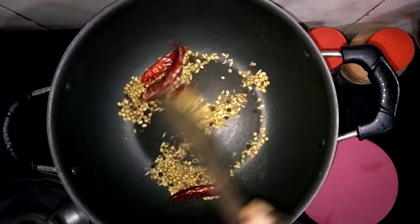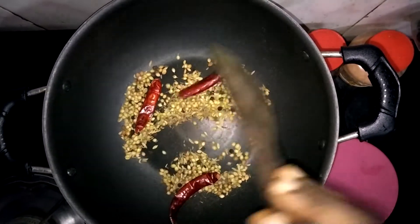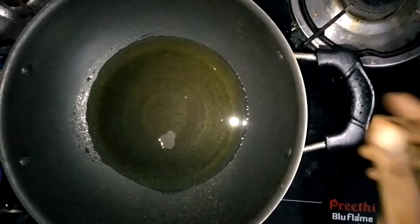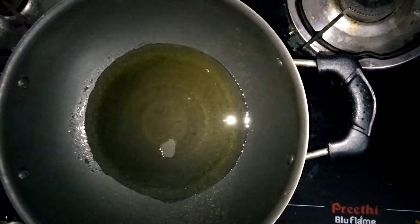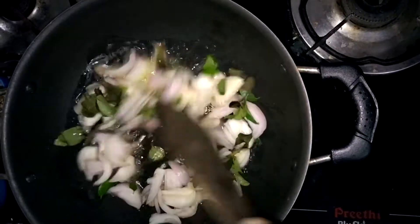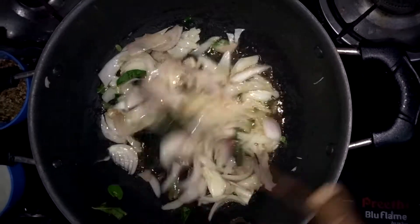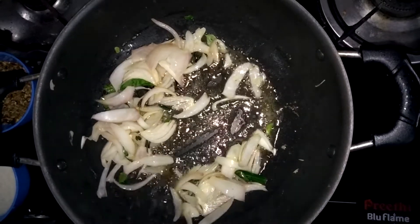Add 3 teaspoons of cooking oil of your choice. Put in sliced onion and roast along with curry leaves. For cut-eye chicken, roast the onions and capsicum, then add the half-roasted onions to a plate.